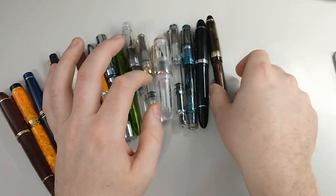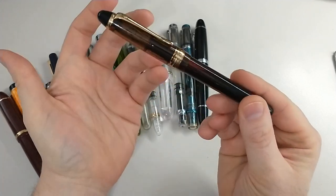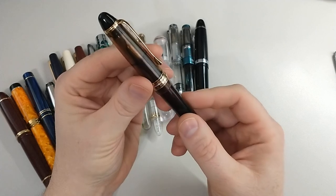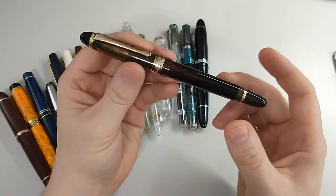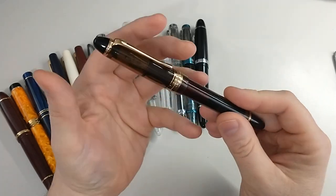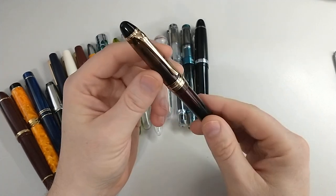Next pen — this is a Wingsong 699. This pen has a full review. Overall I think it's great value at about $30. It is basically a knockoff of the Pilot Custom 823, which at the time of this video is about $330. There are very big differences, but for $30 it's a really good value and I would recommend this pen.